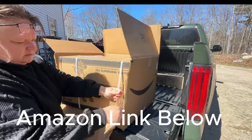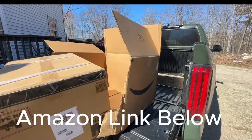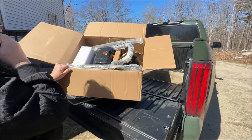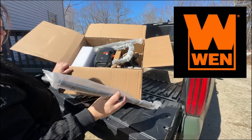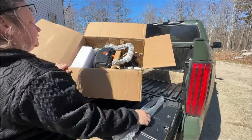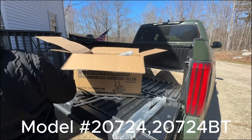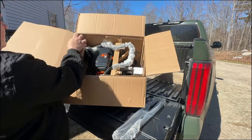I got this off the Amazon website and had it shipped right to the house. This was the fastest way to get it to me because I wanted to get going on my garden. This is the WEN 20 volt max 14 inch cordless brushless tiller, model number 20724 or 20724BT — I'll have that linked in the description if you need it.